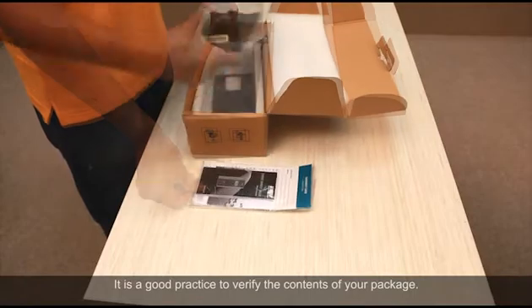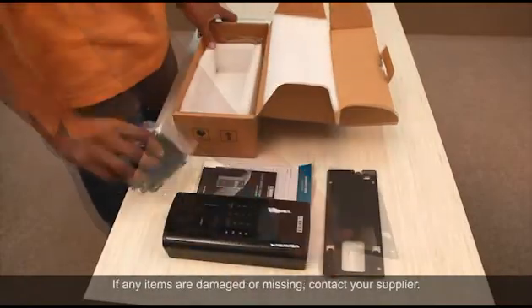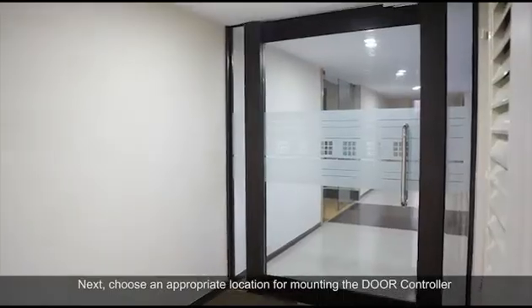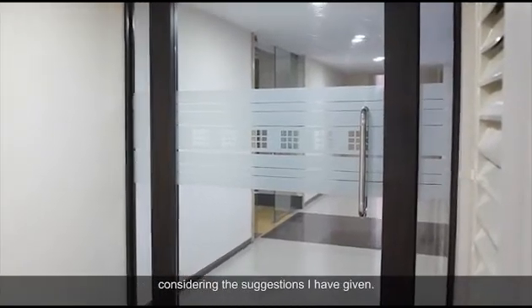It is a good practice to verify the contents of your package. If any items are damaged or missing, contact your supplier. Next, choose an appropriate location for mounting the door controller, considering the suggestions given.